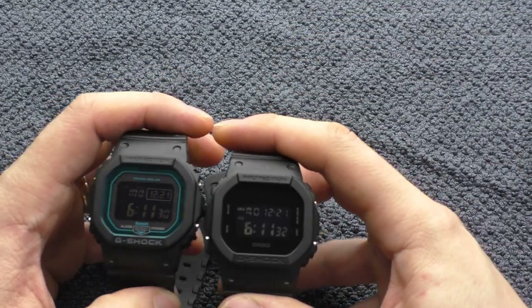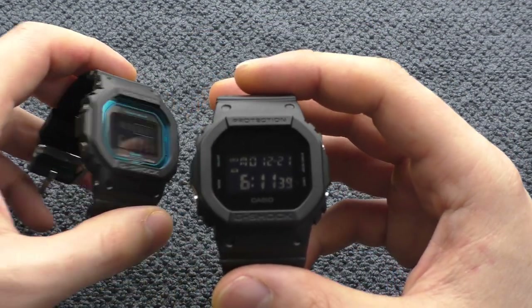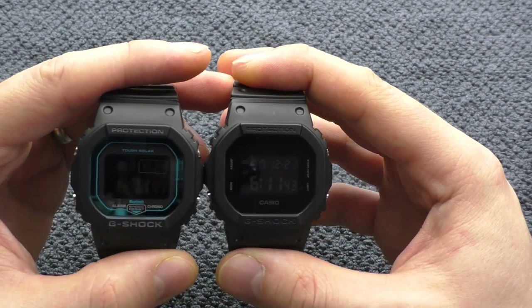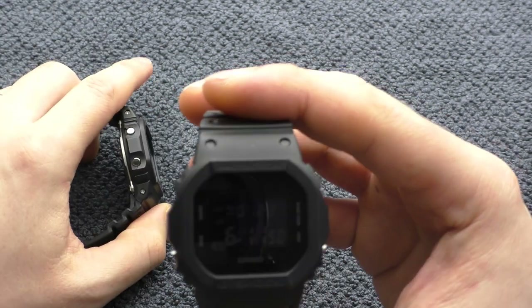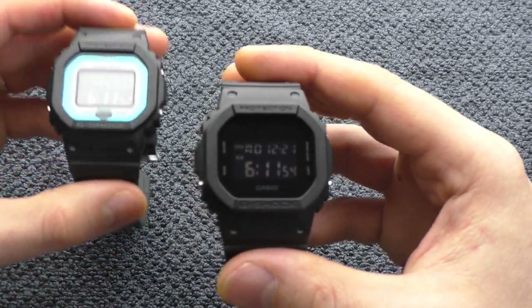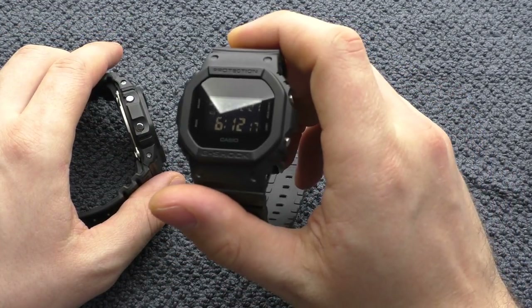Another not-so-obvious thing is that this one has a slightly better, slightly more readable, slightly brighter screen. I won't be able to show it on camera, but in real life this screen is just a little bit easier to read.